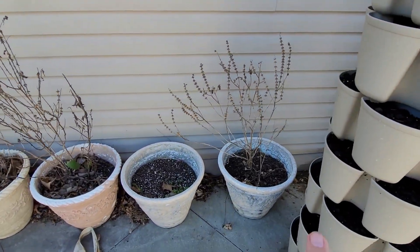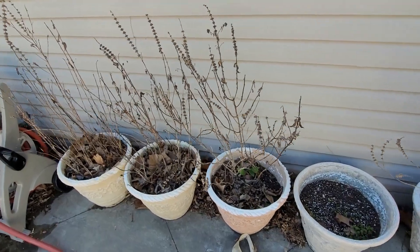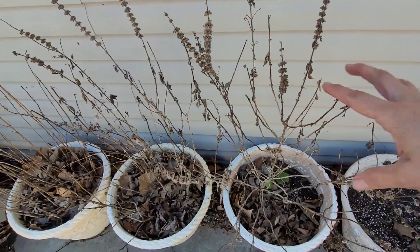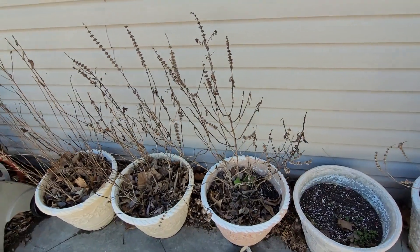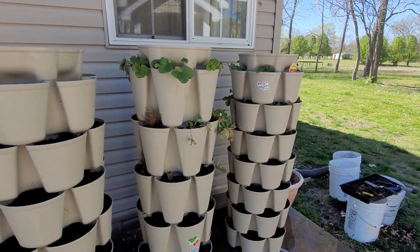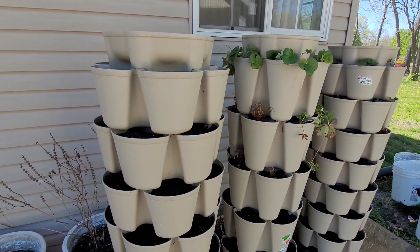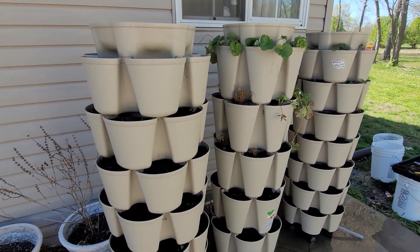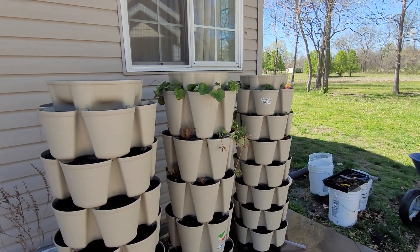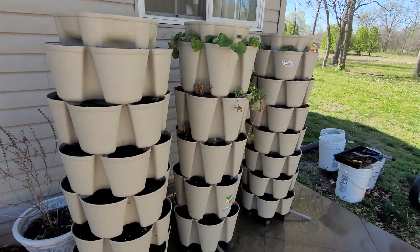I think my next project is cleaning these out — this is all basil. I'm just going to throw these seeds back into the soil so I can get my basil growing. I love the green stocks and I definitely recommend them. I hope you enjoyed this video and gained some value from it — and that's a wrap, until next time, thank you for watching.